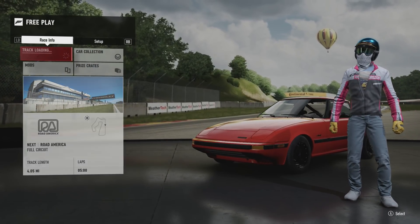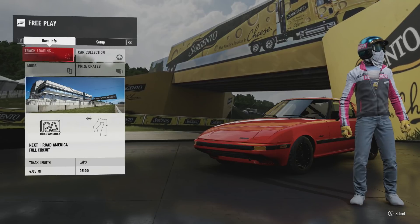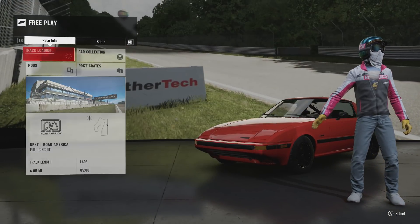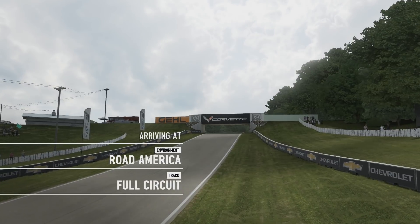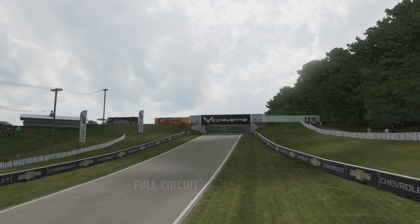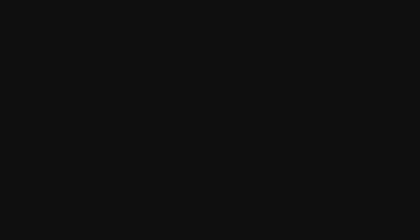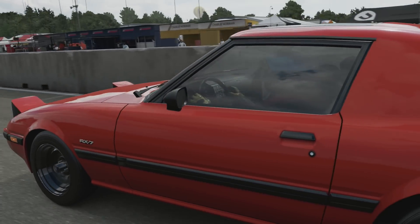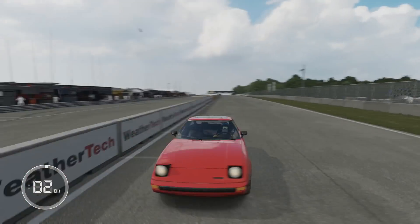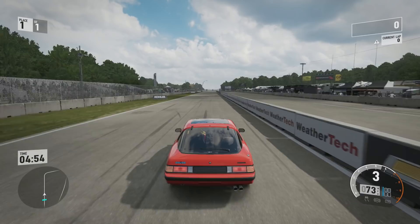Let me know if you guys would be interested in that because I'm definitely open to doing it. I'm going to run it on Road America because my brother got me a pass for June 29th up at Road America - it's a sunset cruise, not actually a track day. It's just three laps under 90 miles an hour, but I'm actually going to be getting my RX-7 on to Road America. As of right now it's just in a video game, but come June I'll film it.